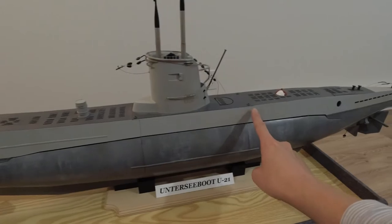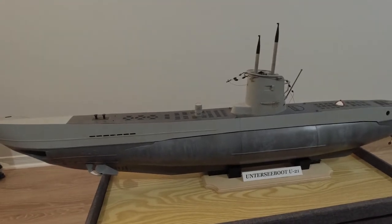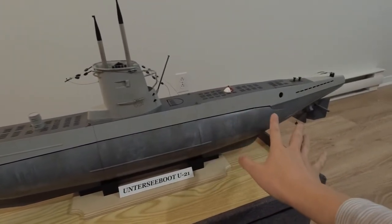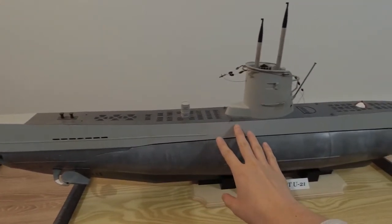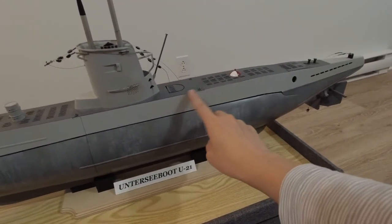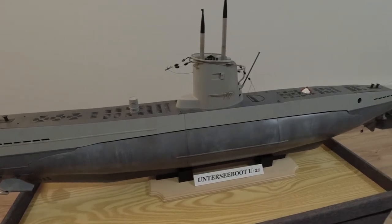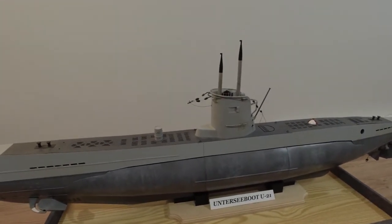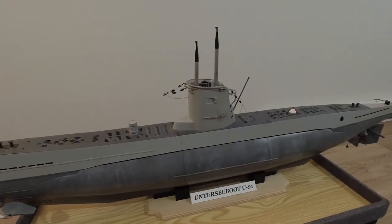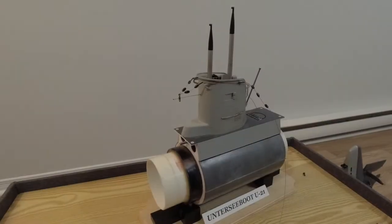As you can see, this boat has two noticeable gaps along the center section of the hull. That's because I've actually built this boat so that it can be separated into three main sections: the bow section, which ends at the conning tower; the stern section, which starts right after the conning tower; and the center section, which is the core of the boat. Through the magic of video editing, I'll get this separated so I can show you what's going on inside.